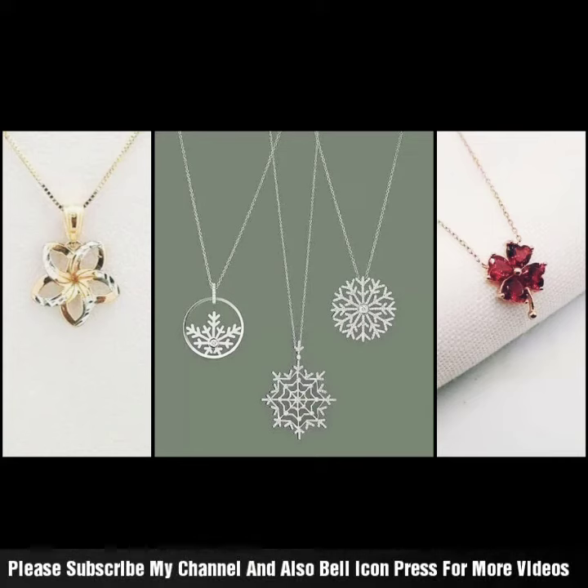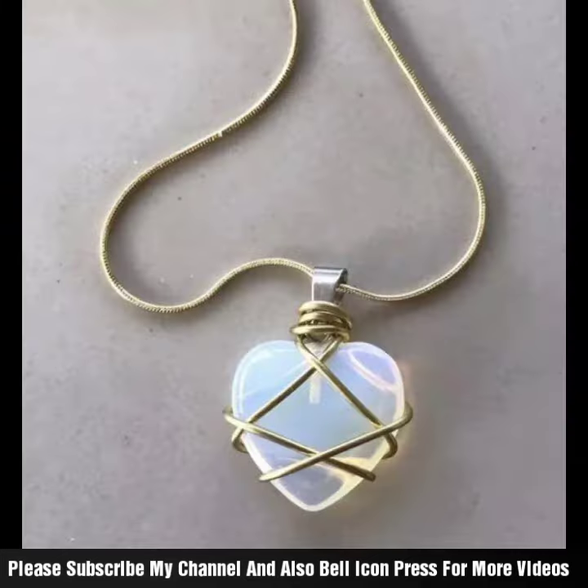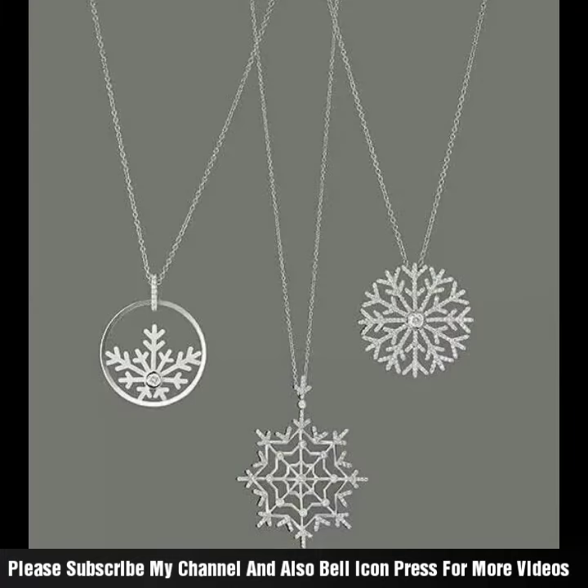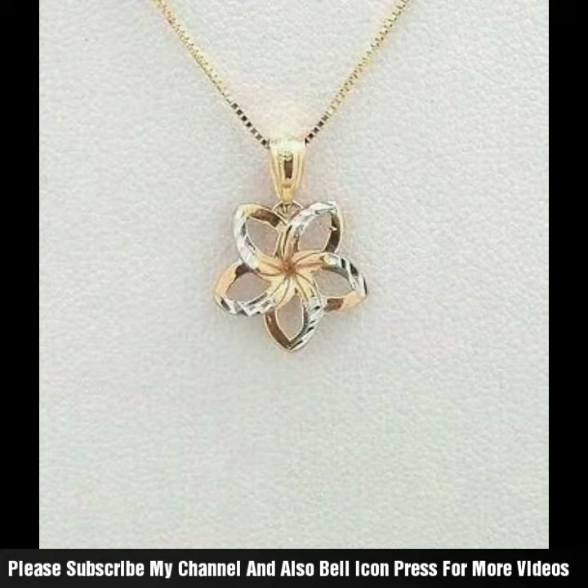Assalamu alaikum guys, welcome back to my channel. Latest and beautiful flower look, different flower styles, joker styling which is very sweet, with different styling including pearls styling and mala style. It has a lovely look and center brush ideas, joker style, and kundan quilts also has a unique idea.